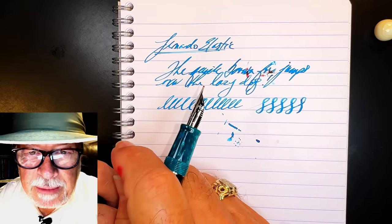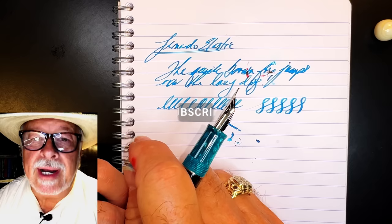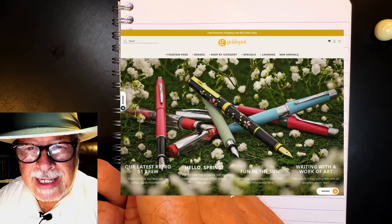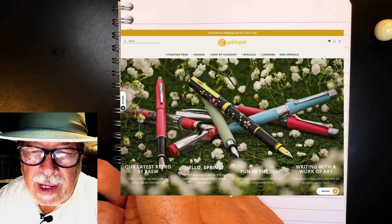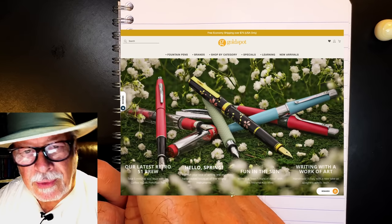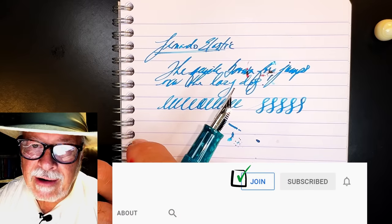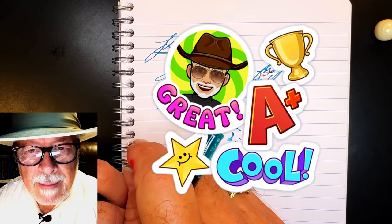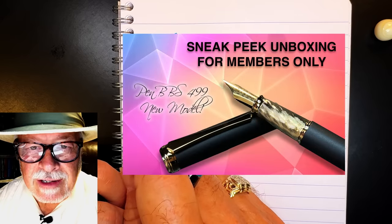If you like this video please like and subscribe and don't forget to ring that bell for instant notifications whenever a new video is posted. Please look in the description for a link to Gold Spot Pens — I'm now an affiliate, and when you shop at Gold Spot using my link you'll be supporting my channel at no extra charge to you. You can also join as a channel member for only 99 cents a month — I guarantee I'll answer your comments, and you'll get cool emojis, badges, and sneak-peek unboxing videos.